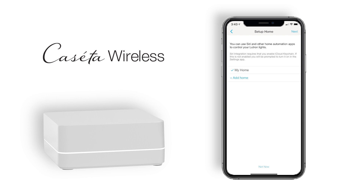Finally, if you are using an Apple device to set up the app, you will be asked if you would like to set up HomeKit at this point, which can be done at a later time and is usually suggested after all Lutron devices have been added to the Caseta app.